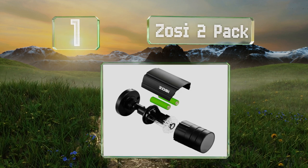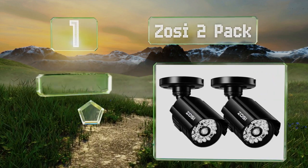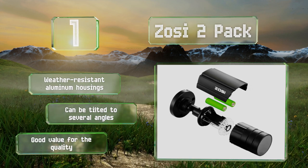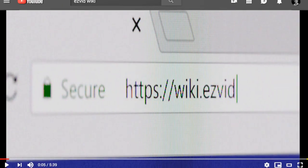Taking the top spot on our list, the name of the company is printed on the sides of this Zosi 2-pack, which makes these convincing as the company also manufactures working surveillance systems. These come in water-resistant aluminum housings and can be tilted to several angles. They're good value for the quality.